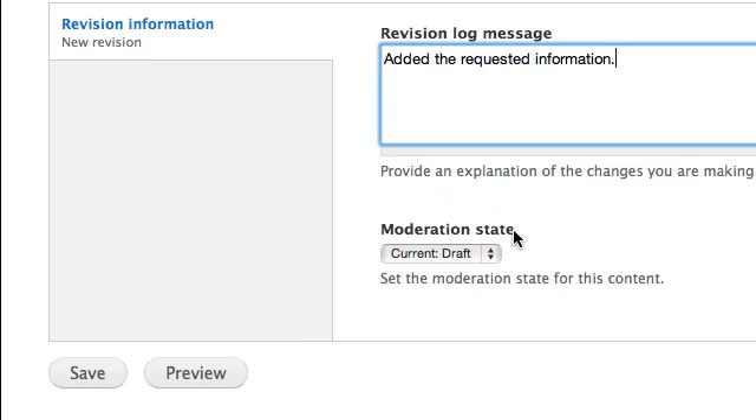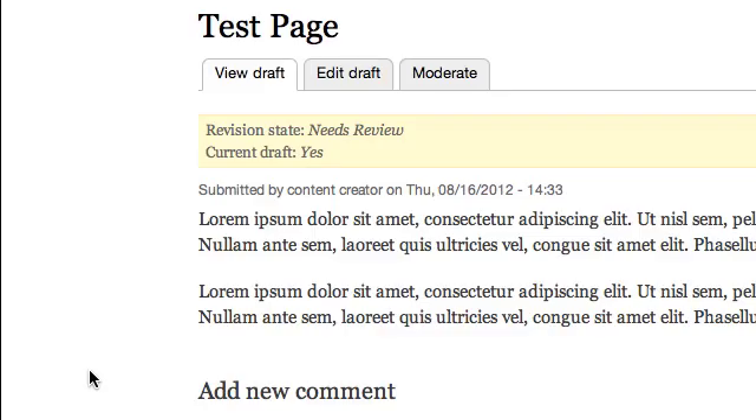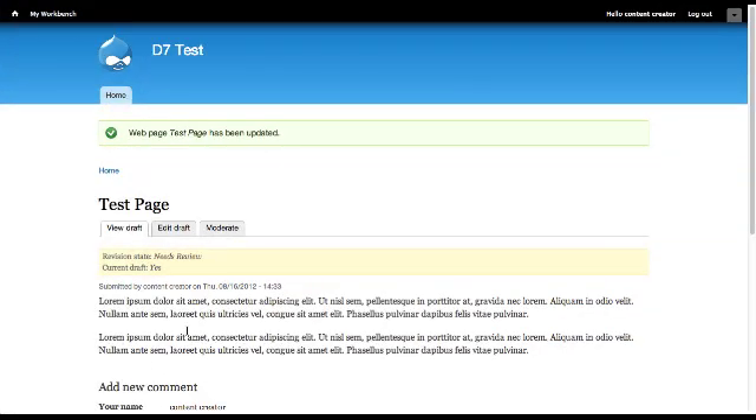Navigate to the Moderation State section. Select Needs Review. Then select Save. The web page has now been updated and resubmitted to the publisher for review.